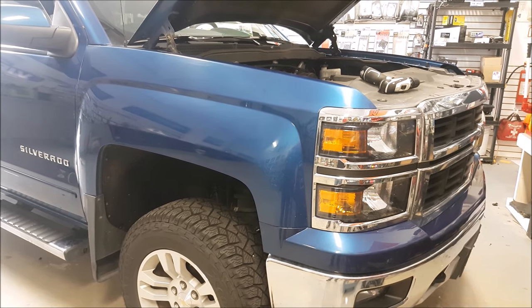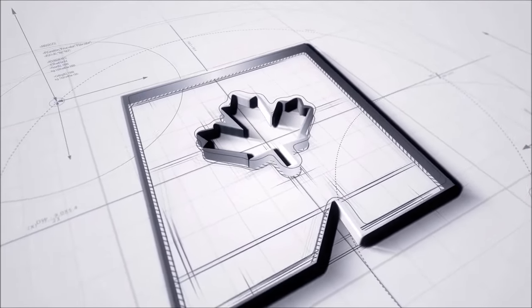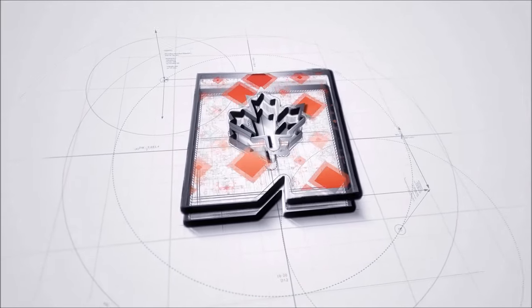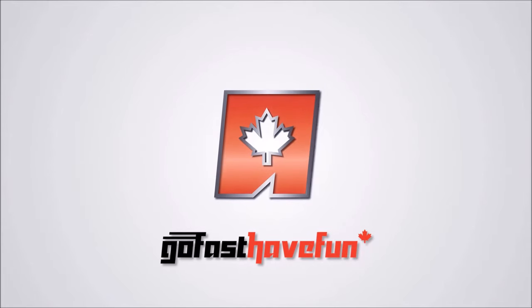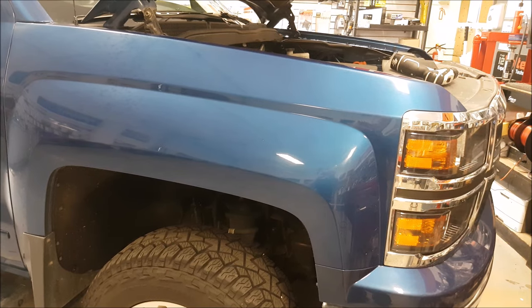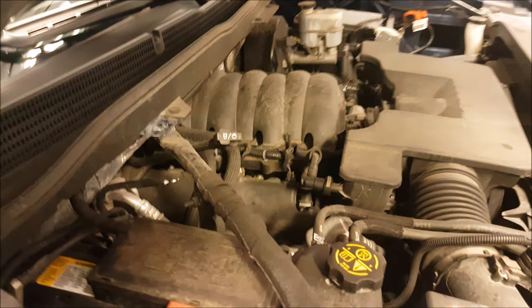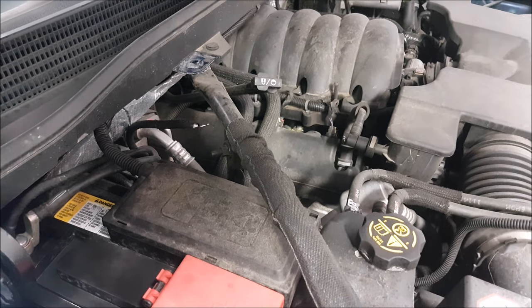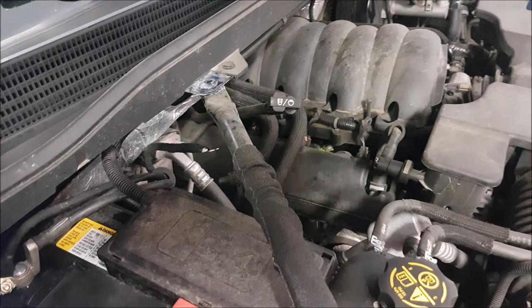Hey guys, today we're going to talk about quickly upgrading grounds on the newer GM trucks. I have my buddy's dad's Silverado in the shop and today we're installing a dash cam, and I figured I'd upgrade the grounds in case you wanted to add some auxiliary devices like lighting, maybe a mild sound system. I just want the foundation to be better.